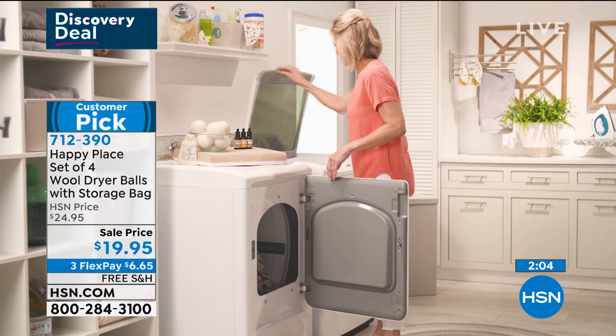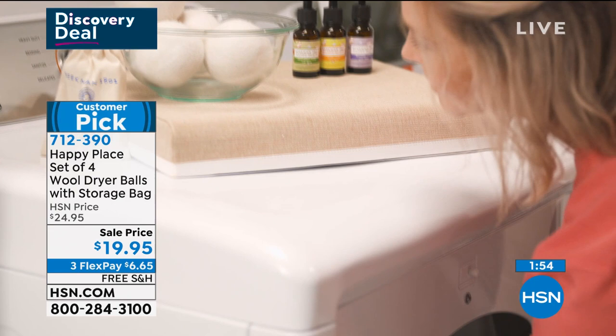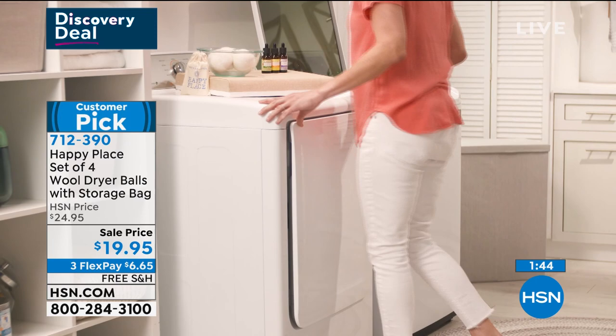Set of four wool dryer balls — use them over and over, you'll never use those dryer sheets again. That is a thing of the past. These have been crazy popular all day and always sold out, so I was thrilled to even have them in the show tonight. $19.95 on sale, three flex, and free shipping. Guys, why did you create the wool balls? To get the chemicals off of your clothes.